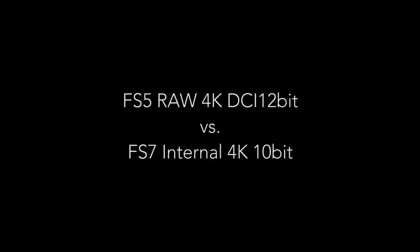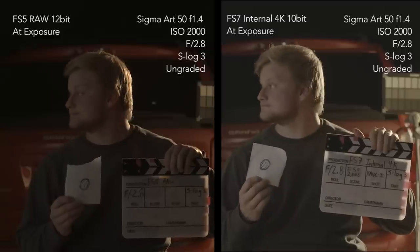Next test: we're jumping straight into the RAW with FS5 RAW 4K DCI 12-bit versus FS7 internal 4K 10-bit. These were graded to match to the best of our abilities.